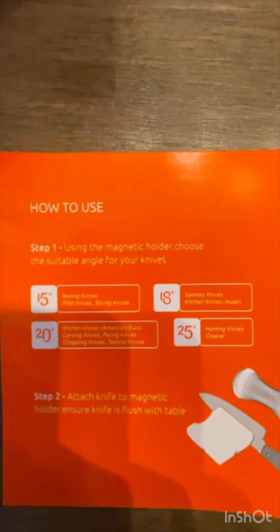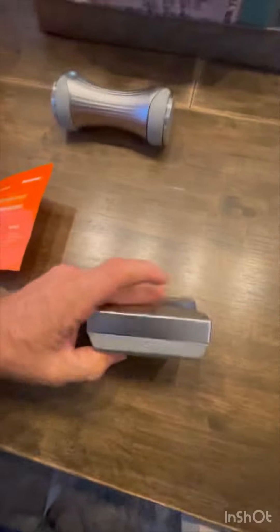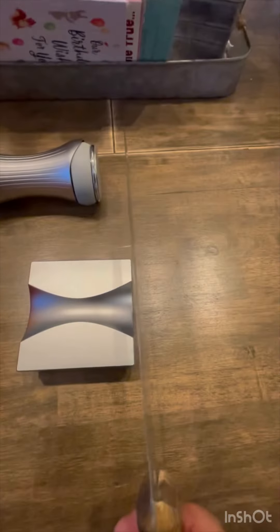There's a nice instruction page, but let's get into it. Here are the degrees you're going to use on your knives — it's right here on the side of this block: 25, 15, 20, and 18 degrees. That will give you the pitch that you want on your blade.